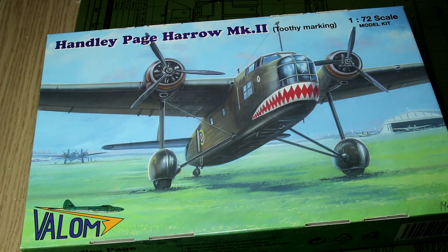Hi guys, today we're going to have a quick look at this kit from Valum — their Handley Page Harrow Mk II in 1/72 scale.